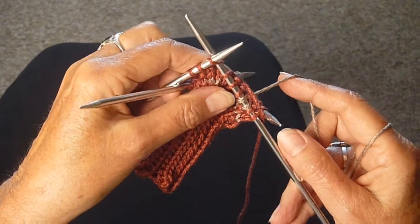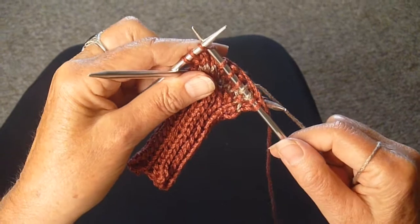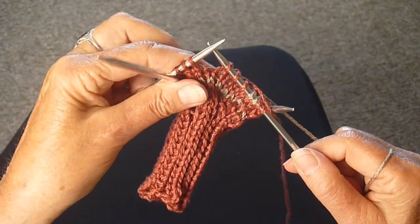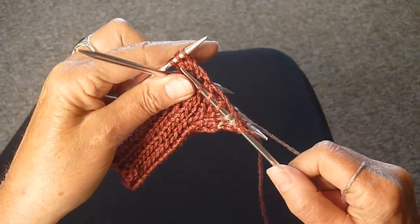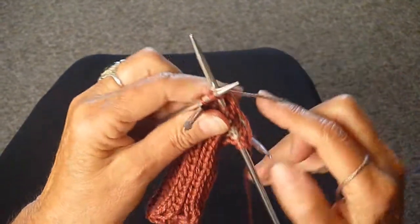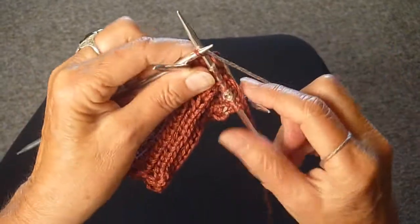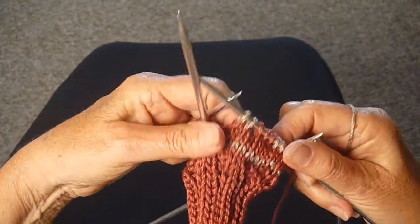I'm at the end of this needle and I need to knit two more tan. I see that there are three stitches and this is the end of the round, so I'm going to just knit two together to make it come out even. It's not going to make any difference in the pattern.